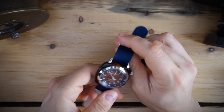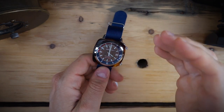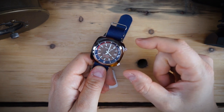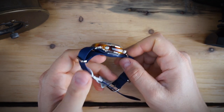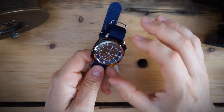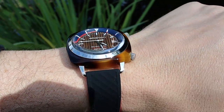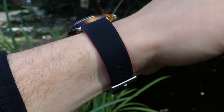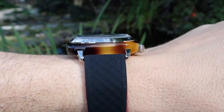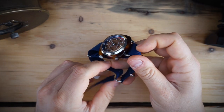This is the Briston Clubmaster, and it has a few aspects that are very different from your run-of-the-mill micro brand. The outer case is stainless steel, but the outer shroud itself is actually made of tortoiseshell acetate — essentially the same plastic material that eyeglasses are made from. It wraps around the outside of the actual case, and then you have metal lugs and screw-down crowns just like a normal dive watch, on a NATO strap.